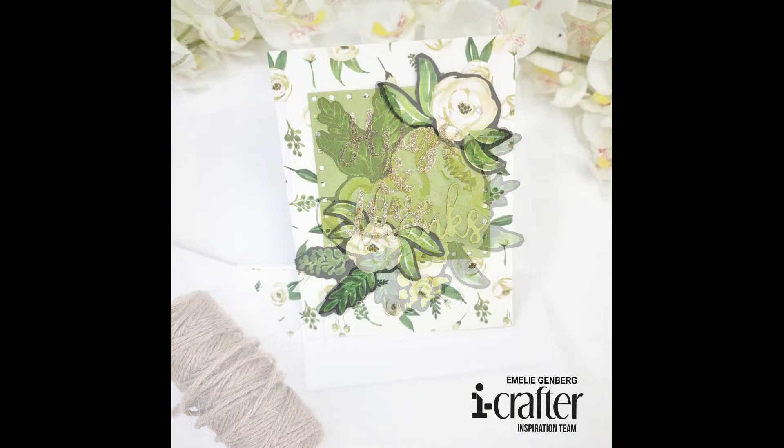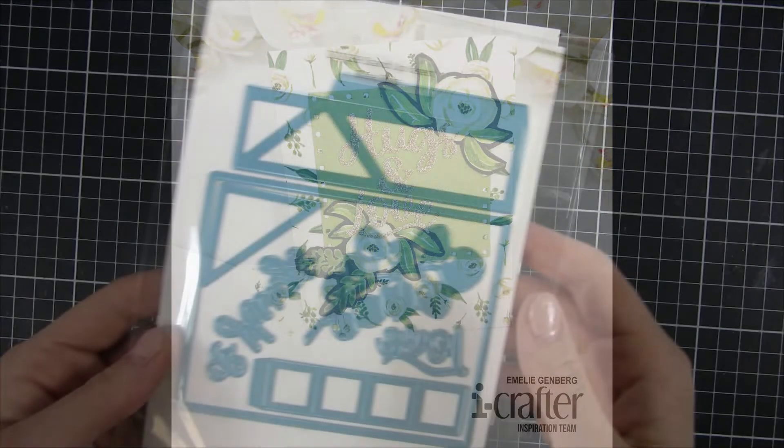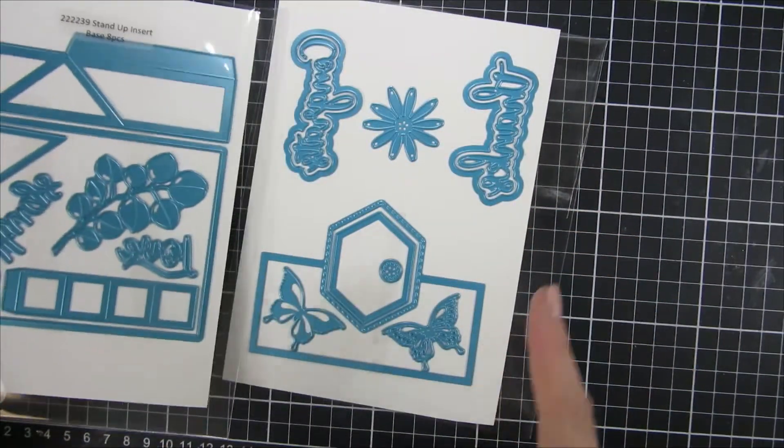Hi and welcome back, my name is Emily. In this video I will share a short video of a really fun interactive card using a new die set from iCrafter.